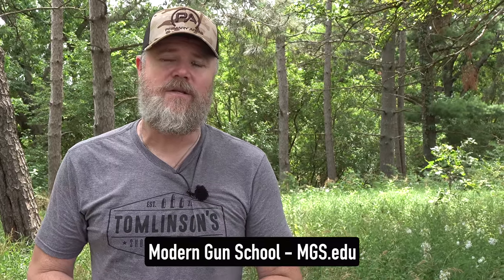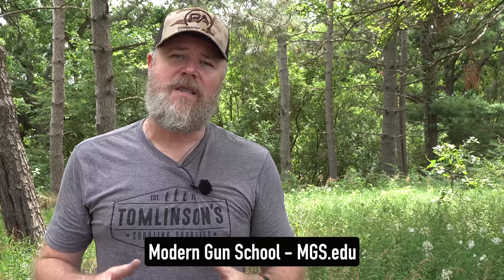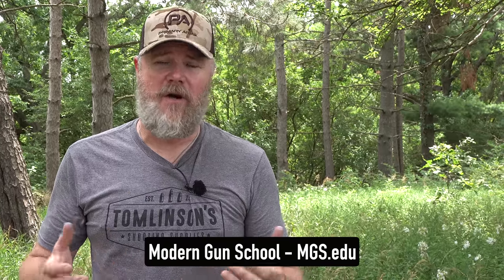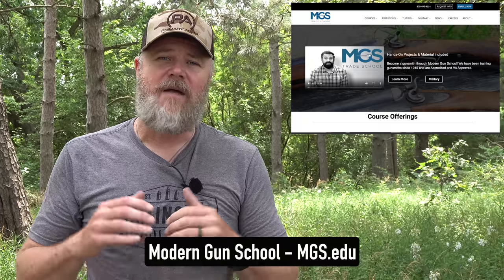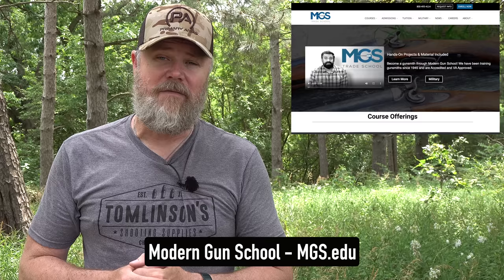A lot of folks ask me how they can get involved in the firearms business. One of the best ways is to become a gunsmith — every gunsmith I know is just overbooked with work. Modern Gun School is an accredited college that also works with veterans and the GI Bill, where you can get a degree in gunsmithing and start your own business. Throughout my entire life, gunsmiths have always been able to earn a really good living assuming they have a strong work ethic. Please check out Modern Gun School — there's a link in the video description below.